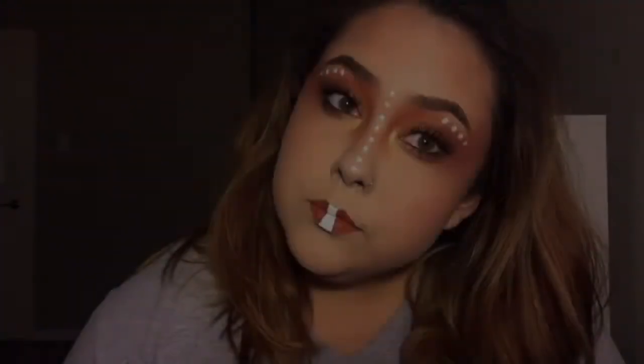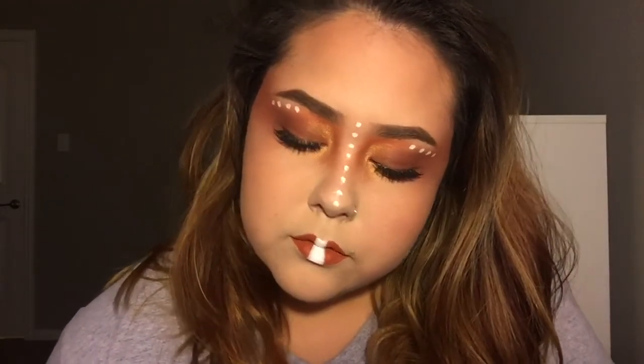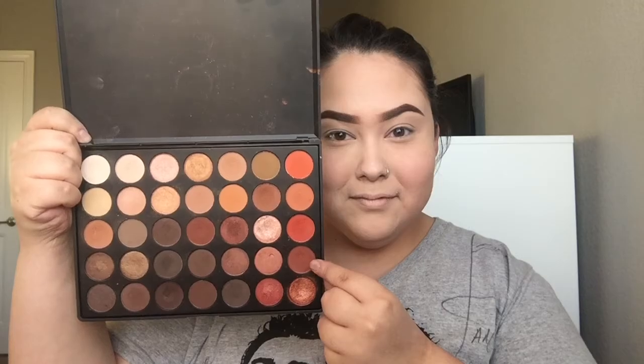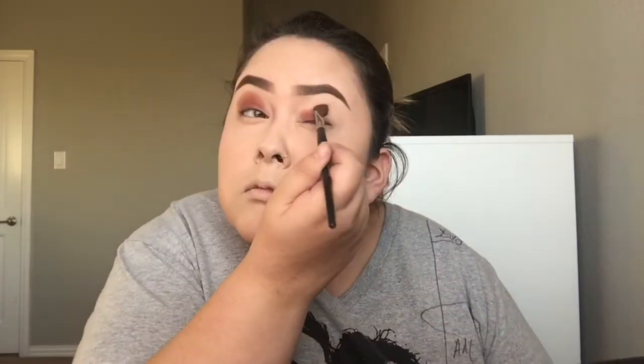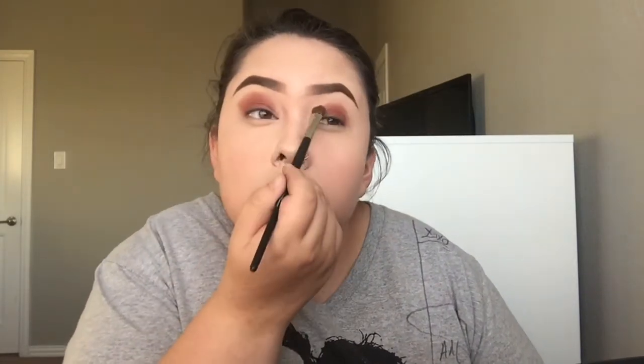Last but not least, I did this tribal makeup look — it's very pretty and feminine, so let's get started. All the products I used on my face and brows will be listed down below. I'm taking my Morphe 35O Palette with this red brick shadow and applying it to my lids, blending it out towards my hairline.